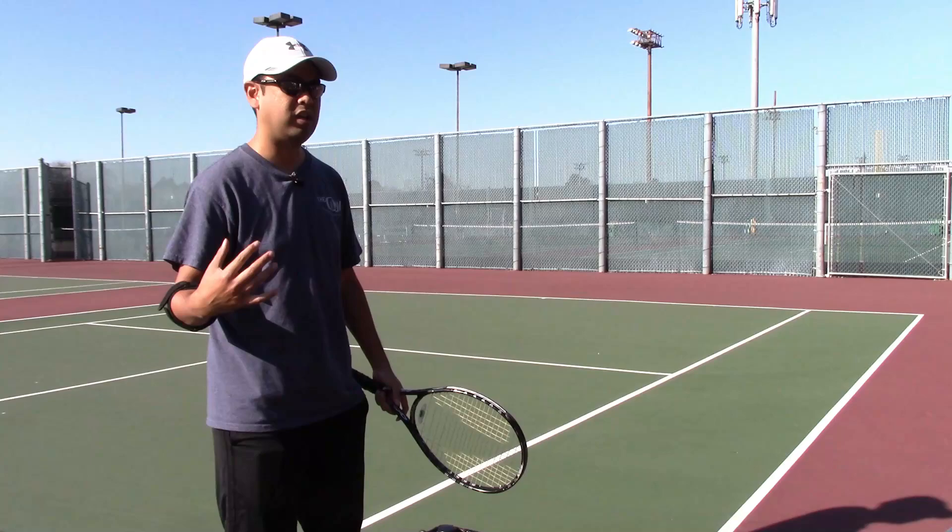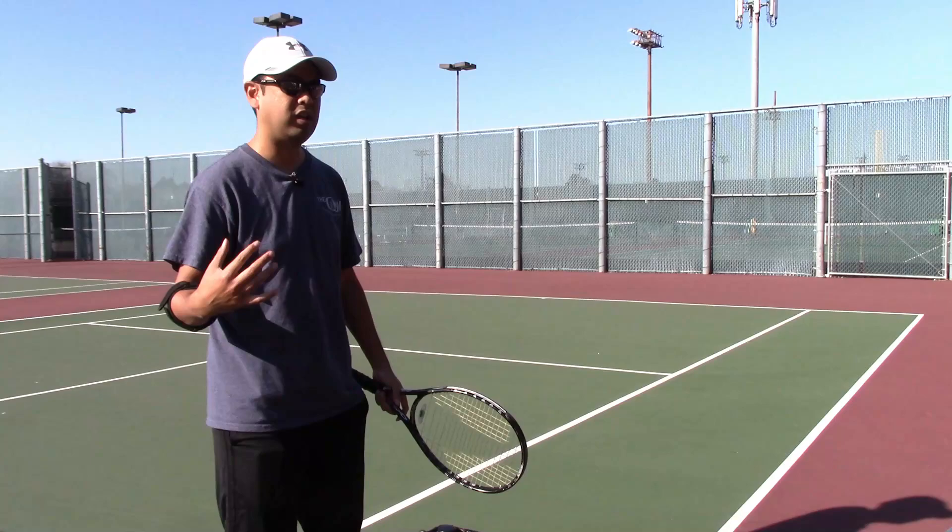Thanks for watching — follow me on Twitter and Instagram at topspinadrian, and check out some of my other videos. See you next time.